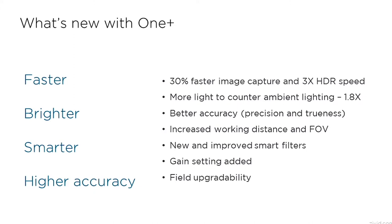The OnePlus is our latest family of 3D cameras. Compared to the original OnePlus family, the OnePlus is faster by 30%, brighter by almost 2x, smarter with new filters and the ability to be upgraded in the field, and more accurate.